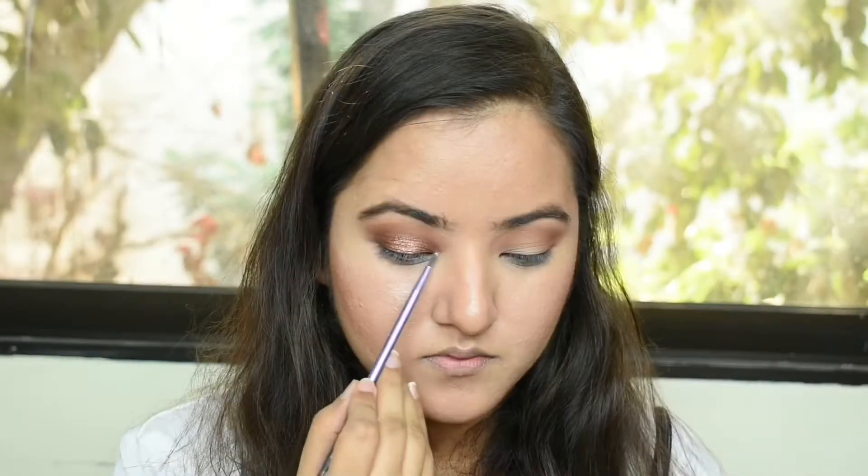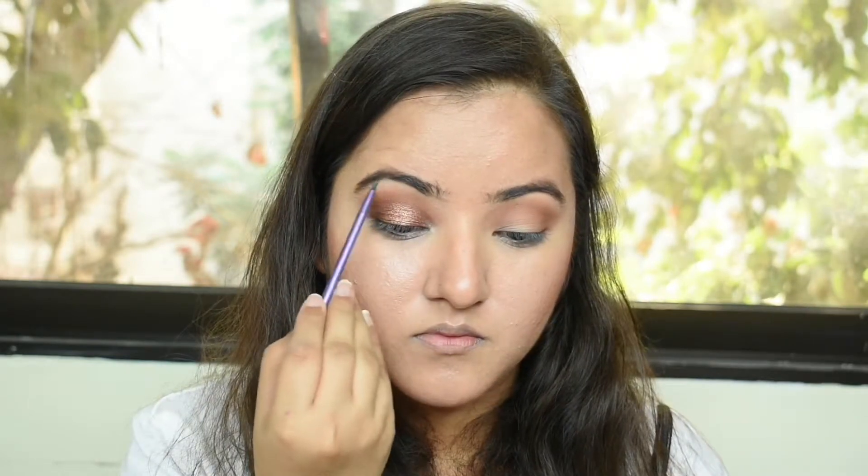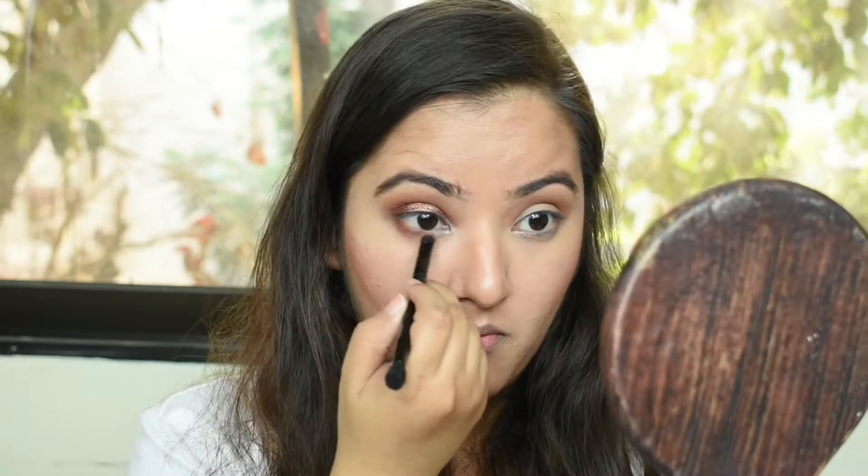Then I'm taking a beautiful shimmery white and popping it in the inner corner and right underneath my brows. Then I'm doing my under eyes with the same rusty matte shade and applying some eyeliner.